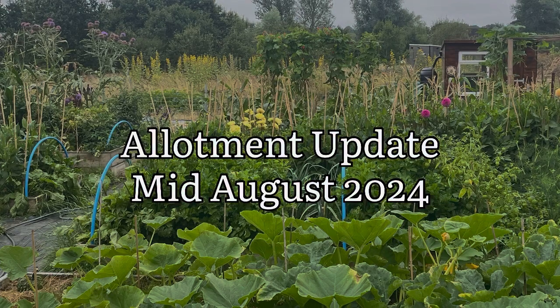Good morning everyone, Ian from DIY Home Gardening. It's the 16th of August, so time for the mid-monthly roundup. Rare day off, so come up to obviously start doing the video. If I turn the camera round we can have a look at what's occurring.